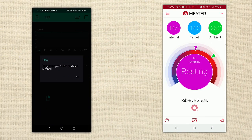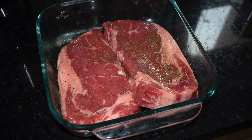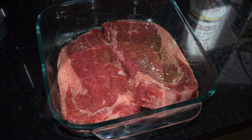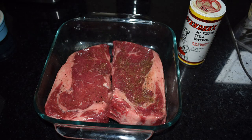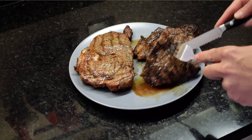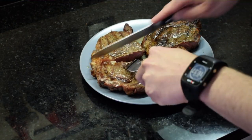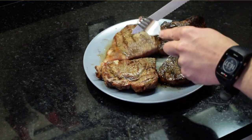This DIY meat thermometer is within two degrees Fahrenheit of the meter — not too bad. The nice thing about the DIY approach is when you've made the thing yourself, you know intimately how it works, which means you can do whatever modifications you want. If you want to add 10 probes — fine. If you want it to talk to your smart outdoor lights and turn them on when your steak is done so your neighbors get super jealous — totally possible.